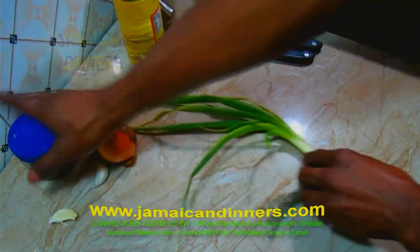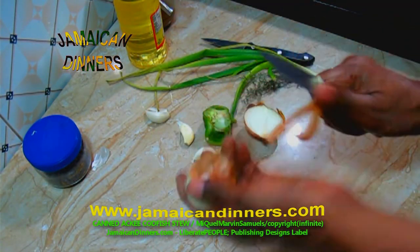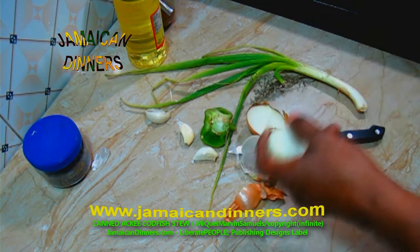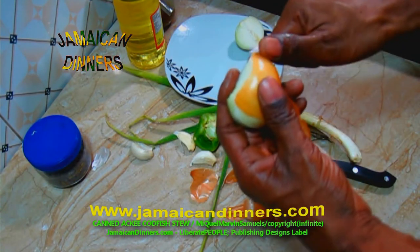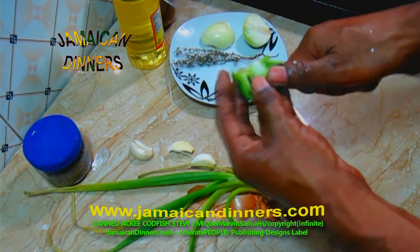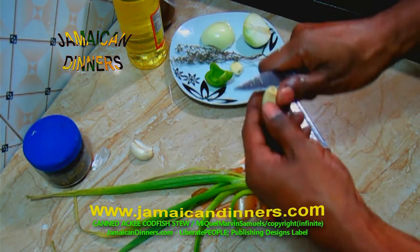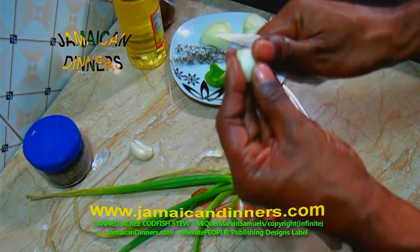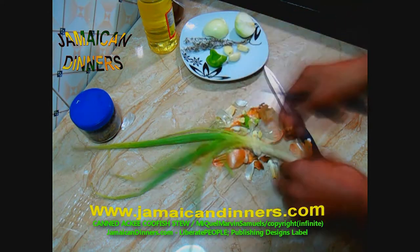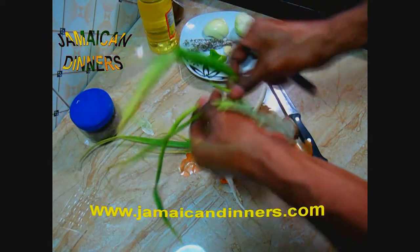While we wait for the codfish to pre-cook, we're gonna prepare our vegetables. Peel the onion and remove the brown skin — the first layer of the onion is the strongest, so remove it only if it's spoiled. Prepare a sprig of thyme. Cut the sweet pepper in half and remove the seeds, cleaning out the inside properly. Peel the garlic, cut the ends, and trim any spoilage. For the scallion, remove dying leaves, cut off the ends, the root end, and the tip of any dying leaf.